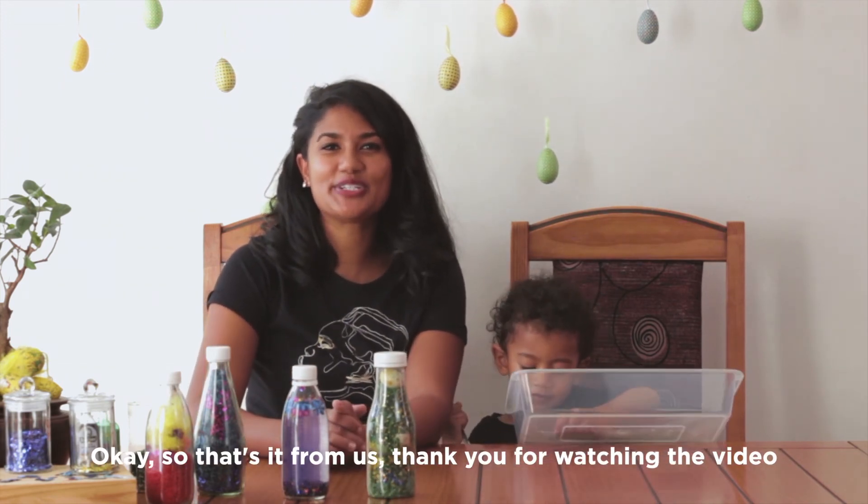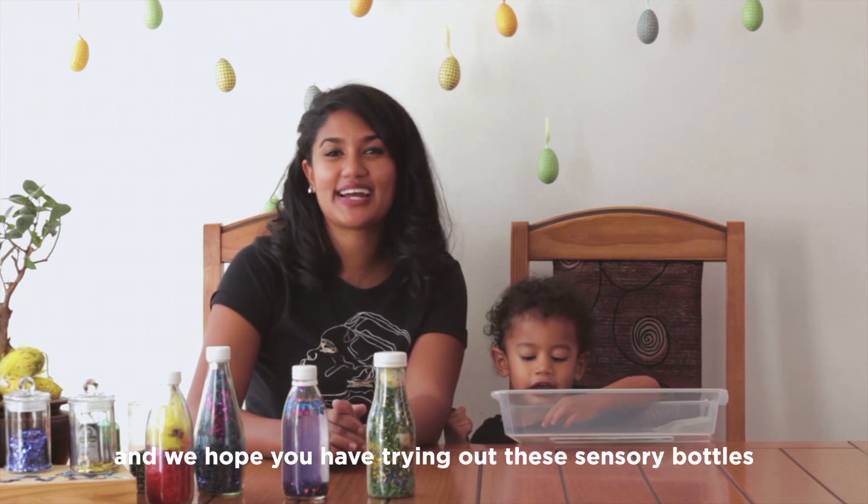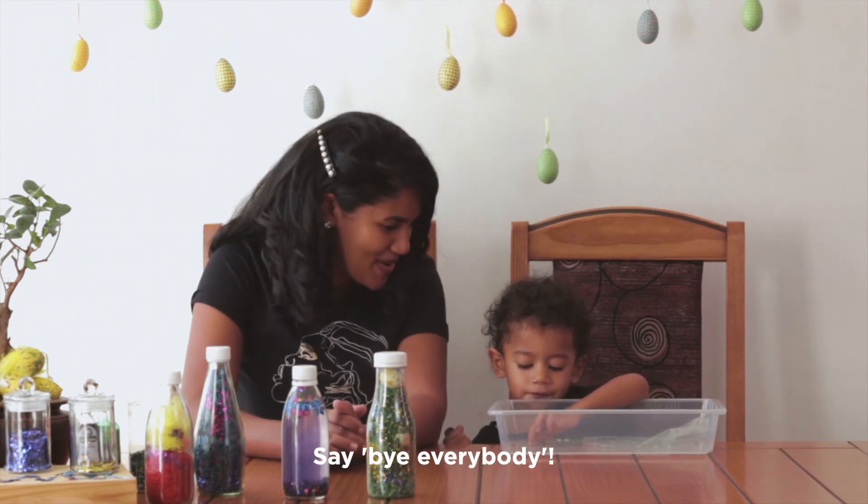So that's it from us. Thank you for watching the video. We hope you have fun trying out these sensory bottles over the long weekend. Say bye everybody.